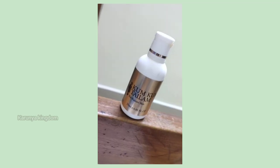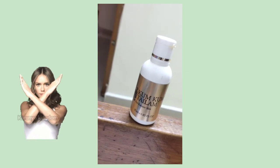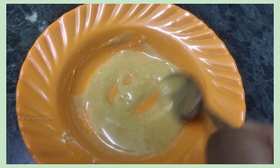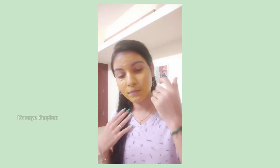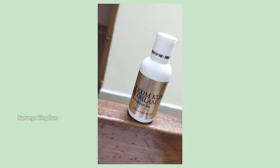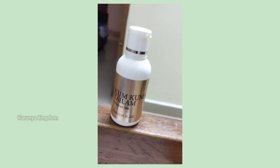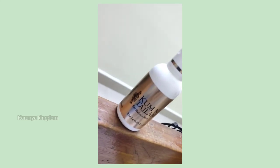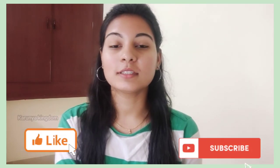Use 2 to 3 drops to avoid wasting product and apply it to your skin including dark circles. If you like this video, please like and subscribe. You can buy this product — the link is in the description. We will see you in the next video. Stay tuned, bye-bye!